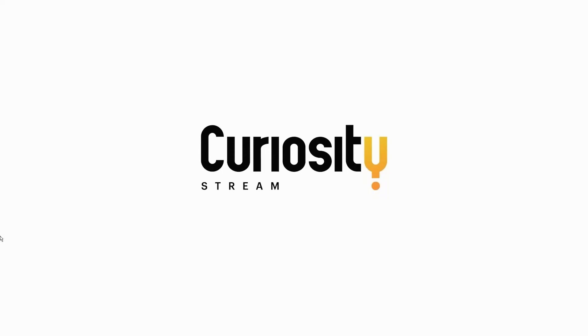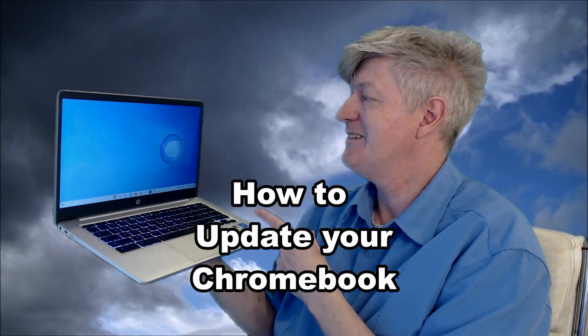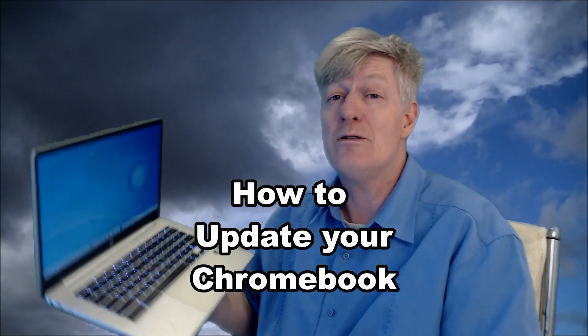Today's video is sponsored by CuriosityStream. Hey you and welcome. I'm Mr. Barry and in this whole video I want to show you how to update the operating system on your Chromebook.